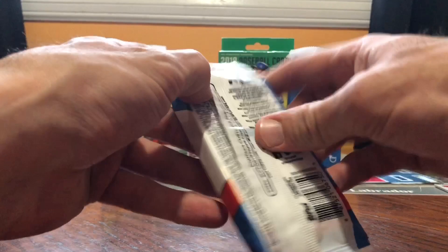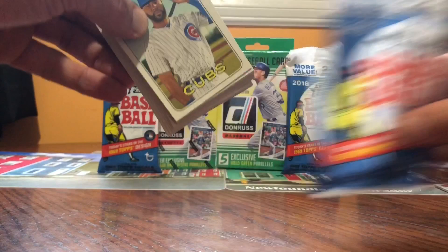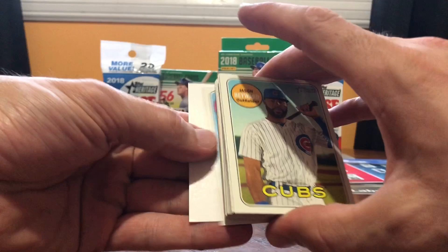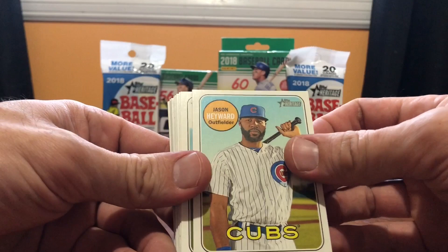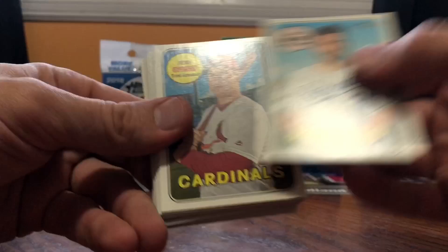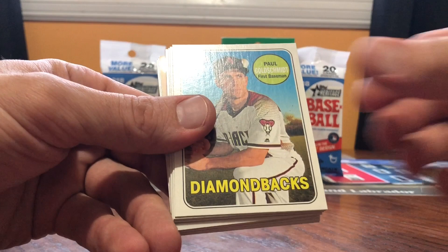Welcome back — pack number two. Break it down on the Boots Kidding Show. Otani, Otani, Otani. We don't have a relic in this one either. Never got a relic again. I'm not really worried about that — all I want to see is Otani, Akuna, somebody like that. Boots Kidding coming at you. Eward. This is the base. Cashner. Base. Hosmer. Yorker. Verico. Goldschmidt. Hernandez. Ian Kennedy. Marcell Ozuna — I think he might be a good name, but he's not really a rookie. Chad Bettis.